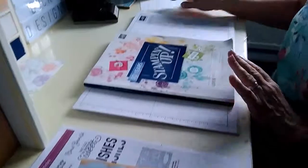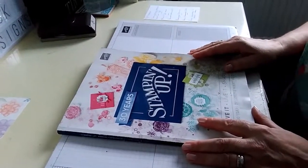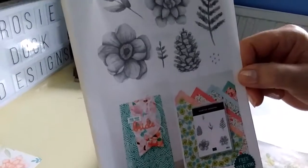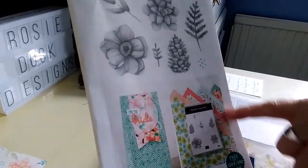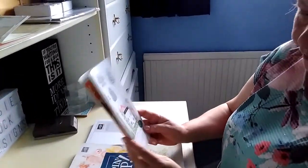On the 1st of March we also had a third release of Saleabration items. These are not items specifically bought in for Saleabration — they actually feature some products from the main catalogue. The exception is this designer series paper, which originally came with a stamp set and features basically the four seasons of the year. From the 1st of March you can choose the designer series paper on its own as a level one reward.